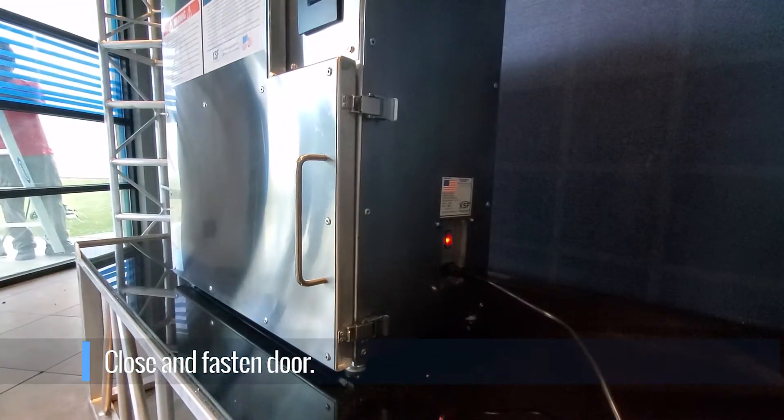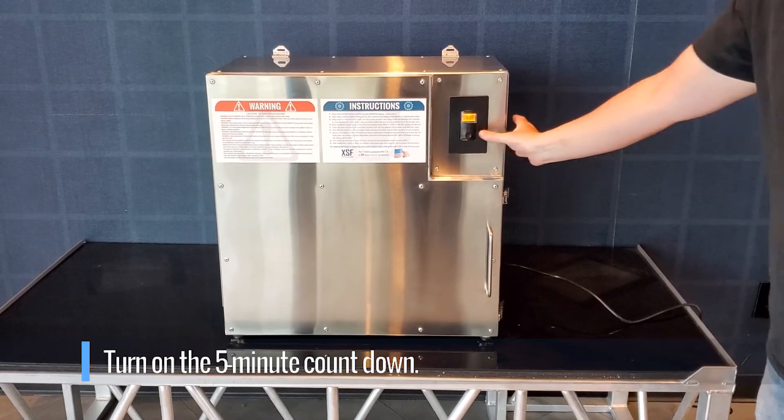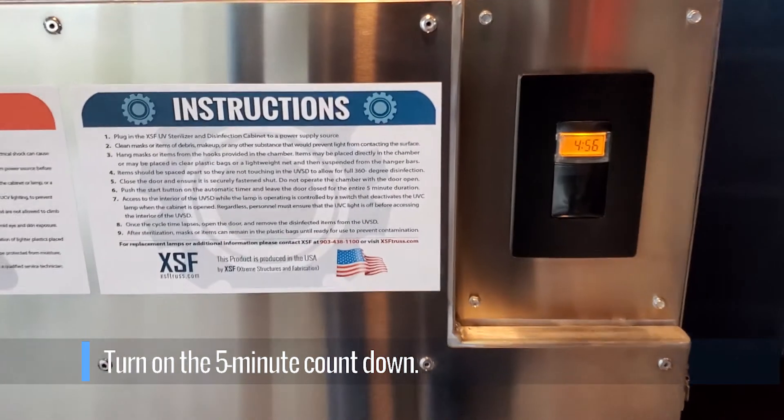The cabinet will not function with the door open. Pressing the button on the front of the cabinet will begin the 5-minute countdown timer and the disinfecting of your items.